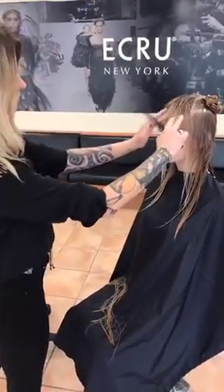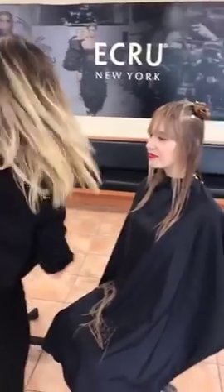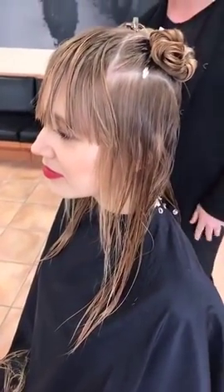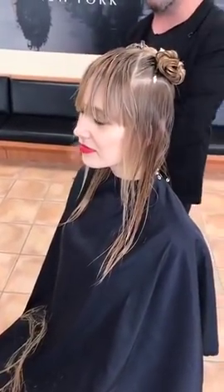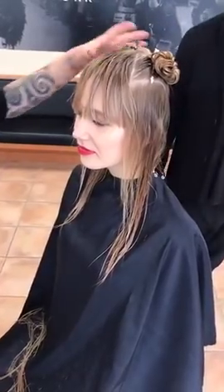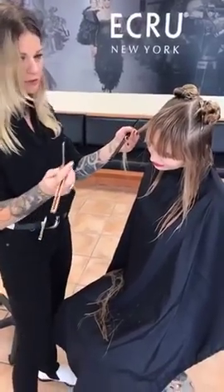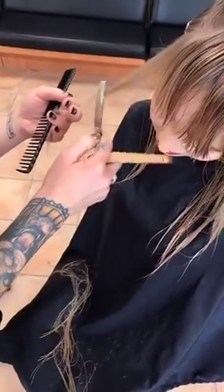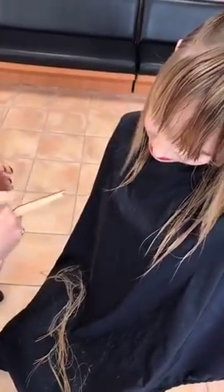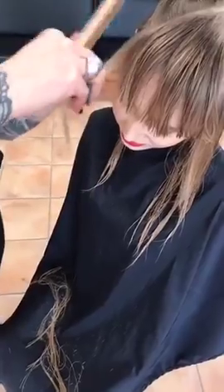We'll have the hardness of the shear on the outside and then the internal will be more soft. People always ask — could you use a scissor instead of a razor? You could definitely do both, but the razor is going to create more of a softer look while the shear will create a harder look. You can always point cut with the shear to create softness, but it won't have that melting effect with the layering, which I kind of enjoy.